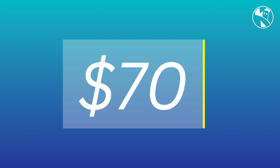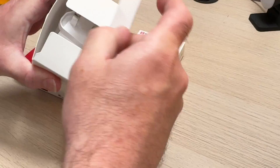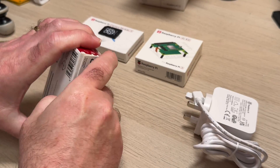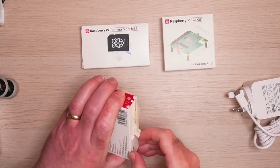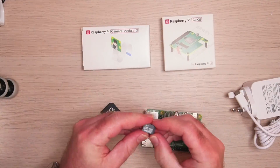The price for the AI kit is $70. Let's unbox this and assemble the kit. Raspberry Pi also sent me all the other bits and pieces such as a Raspberry Pi 5, the power supply, the card with the pre-release software on, as well as the kit itself. Oh, and also a Camera Module 3, so we can actually try out and have a demo.